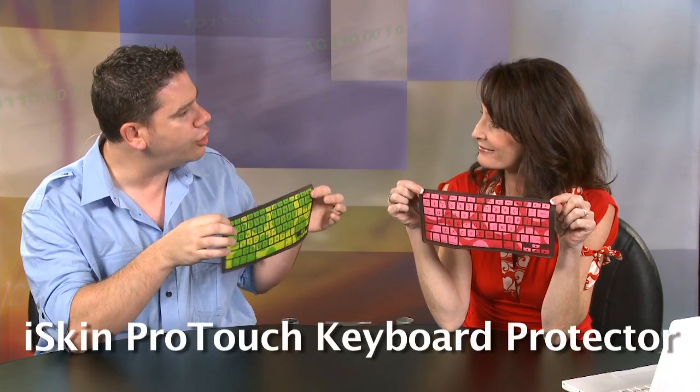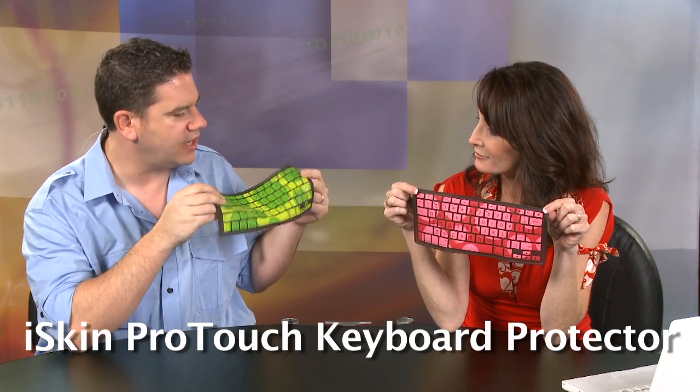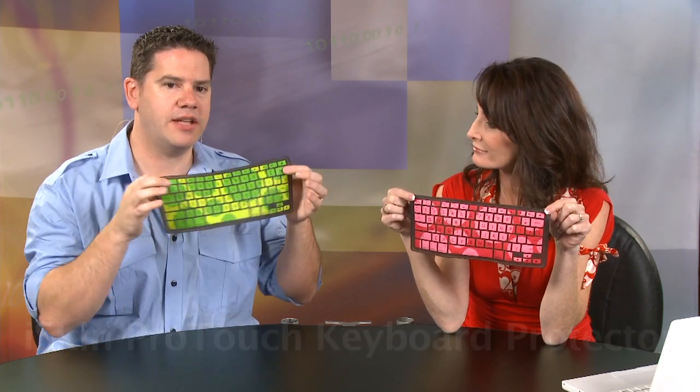Now I know where I stand — or sit in this case. All right, why are we here today? What are we reviewing? So we have here today these cool little guys. This is from iSkin and these are the iSkin Apple keyboard protectors, and they actually work for the Apple laptops, desktops — all the different kinds of Apples.